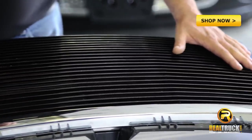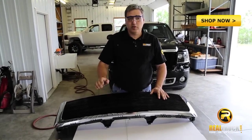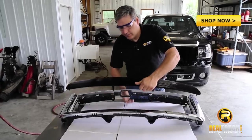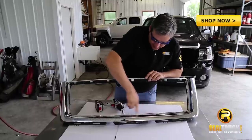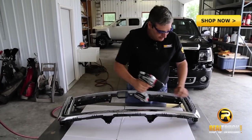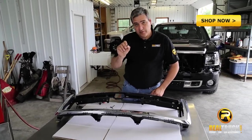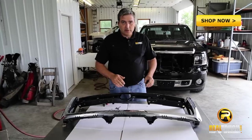Now that we've got that all pre-fitted and it looks like we have this where it's going to work the way we want it to, we'll go ahead and start marking our spots to drill our holes out just for our bolts to mount this in here so we can get it back in this truck. We've got the holes marked, now we're going to remove our insert. We can see we have our spots marked in these locations, so we're going to go ahead and drill these holes out using a 1-1/8 inch drill bit. We've drilled out the locations where we're going to be installing these bolts to hold our grille in place. Now we'll go ahead and get the grille set in here and start putting our bolts in to attach it.